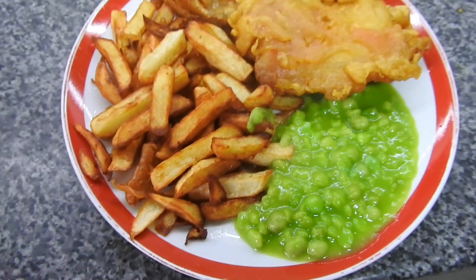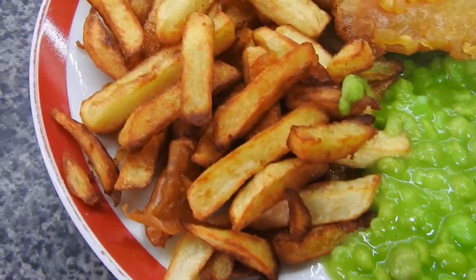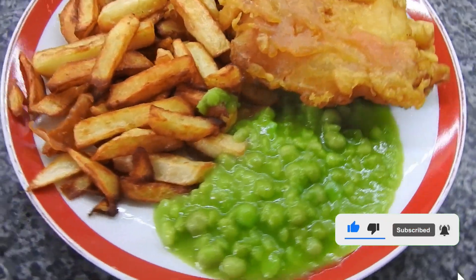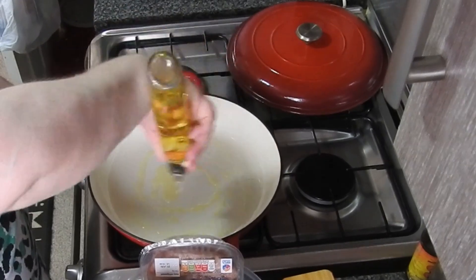I made fish and chips — num num num! We had this actually while the kids were at school. They had an after-school club and Steve had to run around, so we didn't have to worry about tea then. My mother-in-law tried that batter recipe as well and she said it's really nice, so it's got the seal of approval.